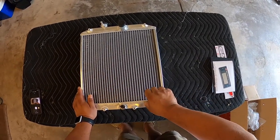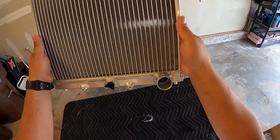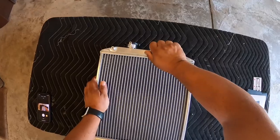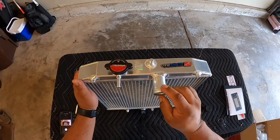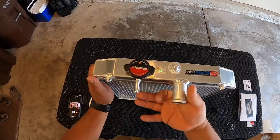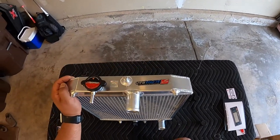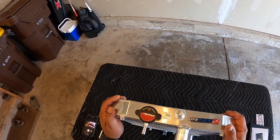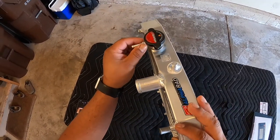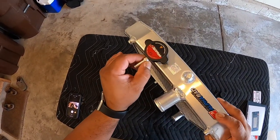Let's take this cap off. The material seems to be thick. It's got a nice bead at the end so you don't have to worry about the radiator hose falling off. It's got a nice little nipple there for the overflow hose, and it looks like they put Teflon tape there, so that's a nice feature — it'll help prevent leaks.